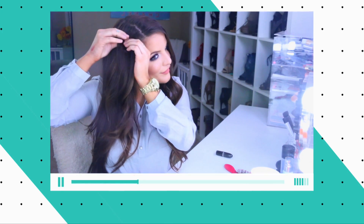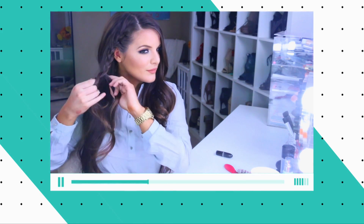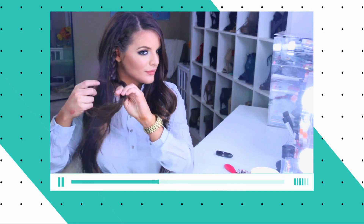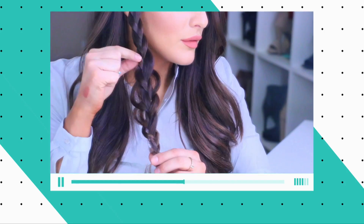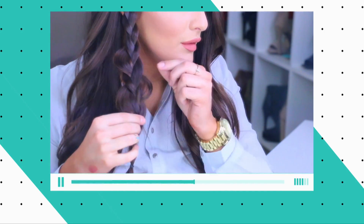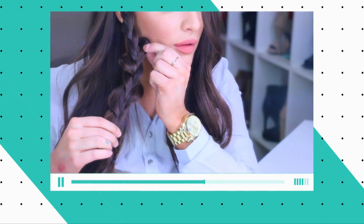I'm going to pick a section and I'm just going to do a French braid all the way down. You can leave a few inches out and then you're just going to gently pull at the braids to really give them a big loose kind of ribbon effect, and this really spices up any look that you have.